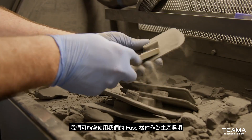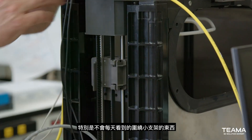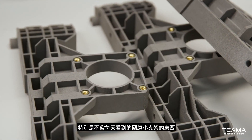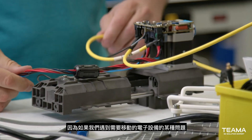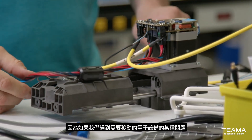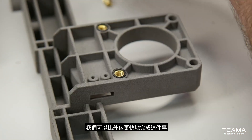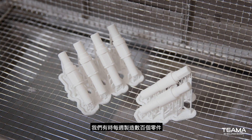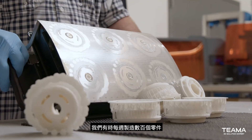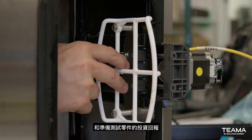In some cases, we may use our Fuse parts as a production option, specifically around little brackets — things you're not going to see every day, even by the customer. It's really helpful because if we have some sort of issue with an electronic that needs to be moved around, we can just make a new bracket, get it in there, and have that done way faster than if we sent it out. We make hundreds of parts per week at times, so that quickly gets us ROI on having printers in-house.